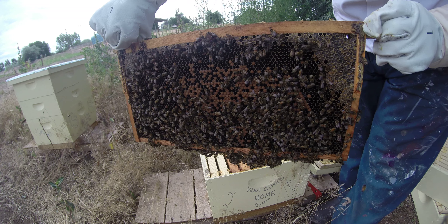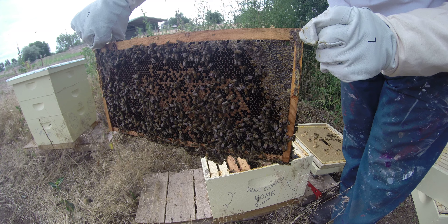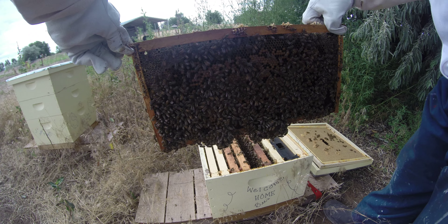You're starting to get a little bit agitated. I don't blame them. So this is the middle frame on the bottom super. I don't blame them.